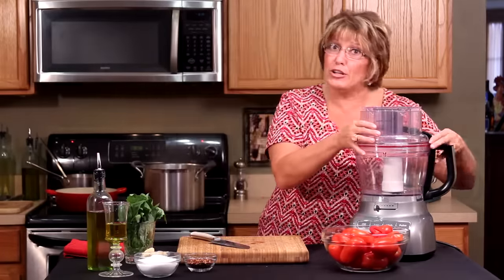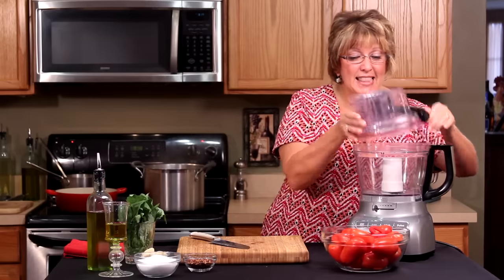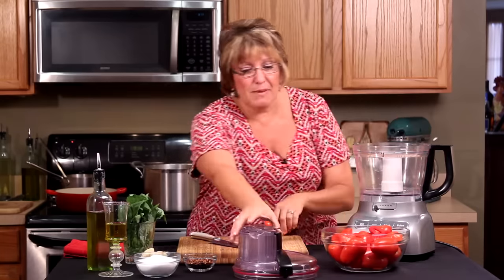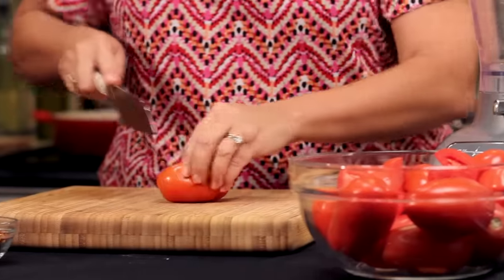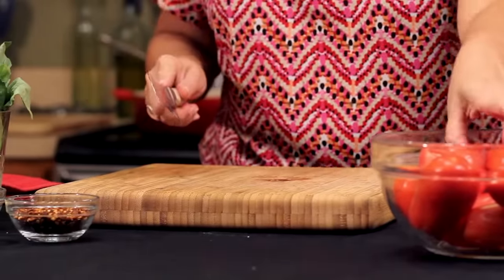I'm going to get you out of the can — I want you to use these beautiful vine-ripe tomatoes. The very first thing we're going to do is quarter them and put them right in the food processor.